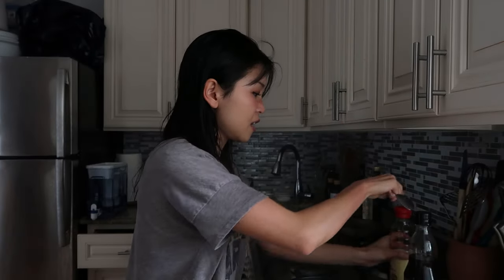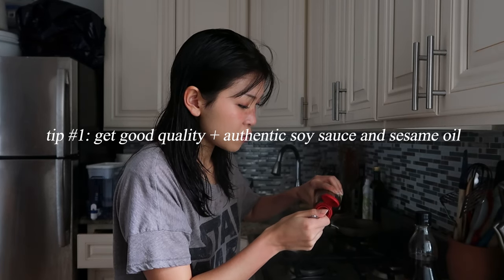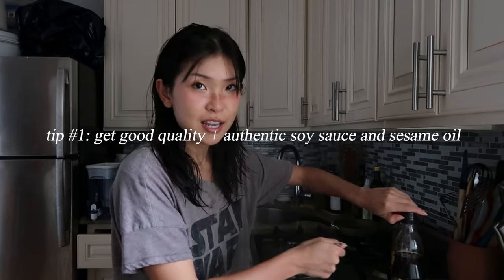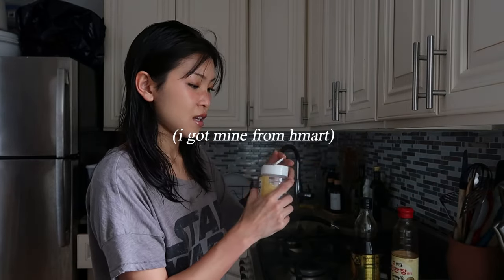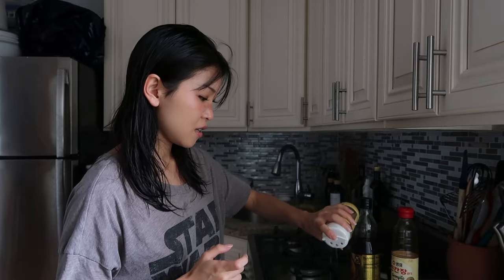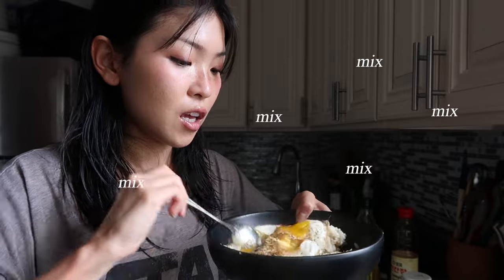Add like half a tablespoon of soy sauce and the same for sesame oil. All right, take a bite. Yum, I was so hungry.